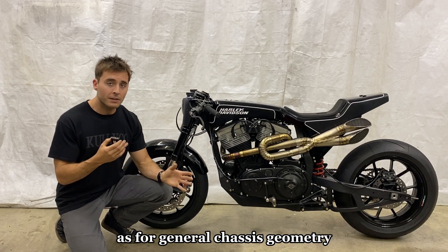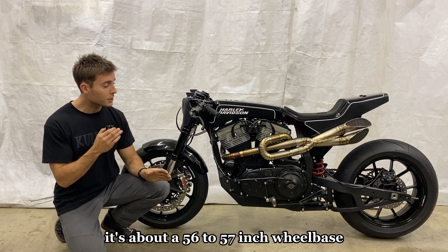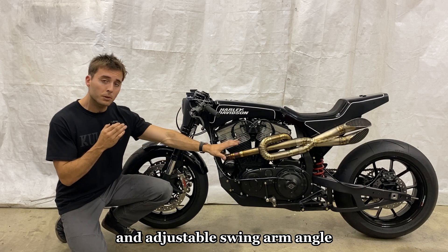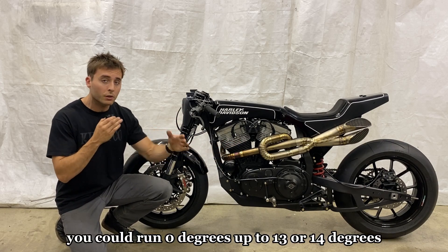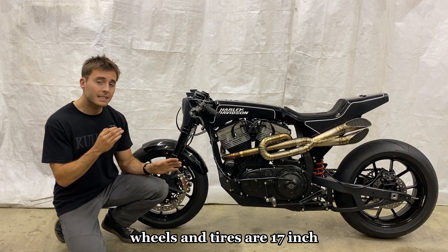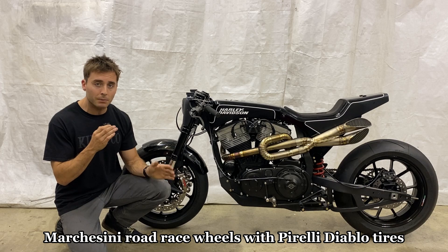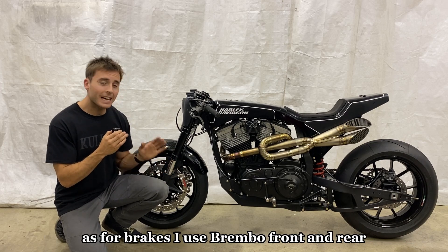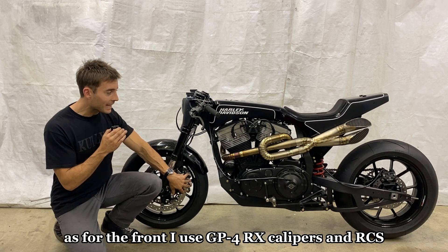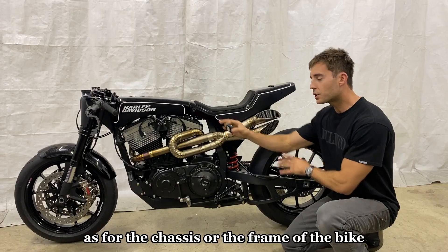For general chassis geometry, it's about a 56 to 57 inch wheelbase with a 24 degree head tube angle and an adjustable swing arm angle in the rear — you can run zero degrees up to 13 or 14 degrees. Wheels and tires are 17 inch Marchesini road race wheels with Pirelli Diablo tires. For brakes, I use Brembo front and rear — GP4 RX calipers and RCS masters and levers up front.